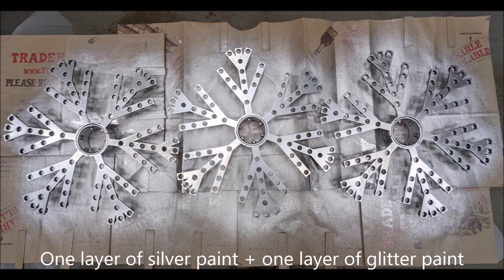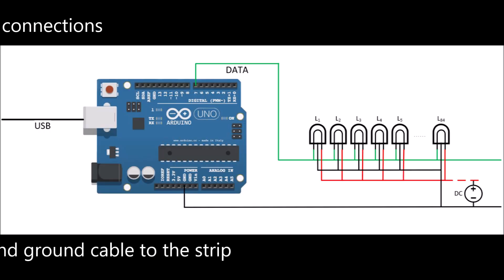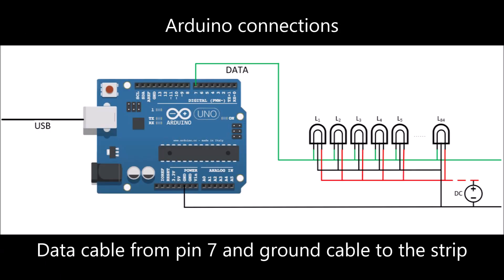At this point you can paint the snowflakes with silver glitter paint. We did so and it actually turned out great — we put two layers: one layer of silver and one layer of glitter.